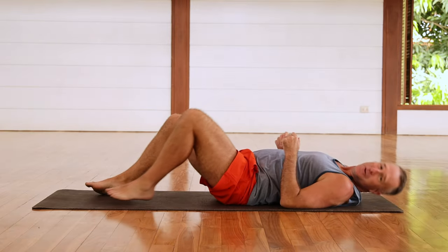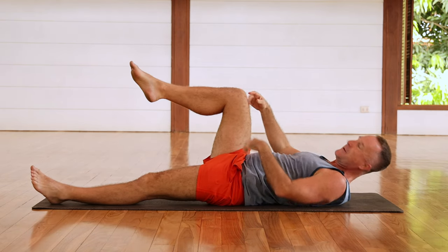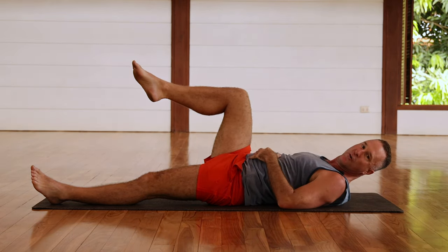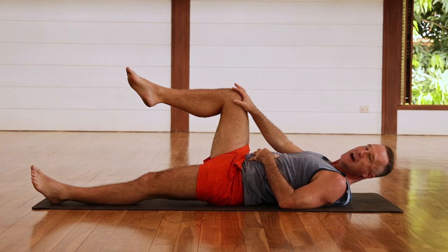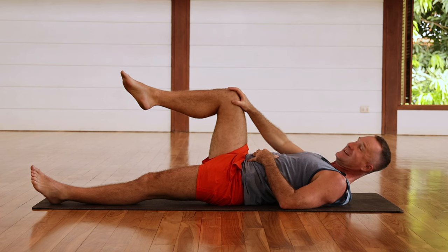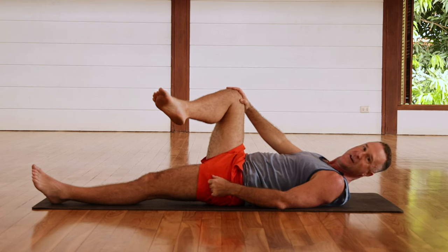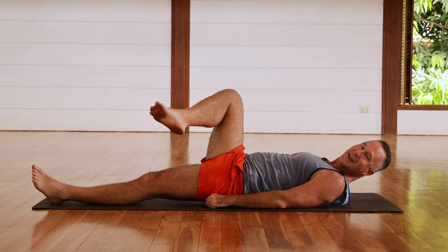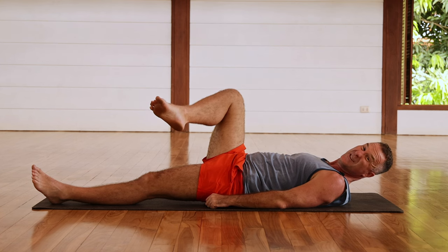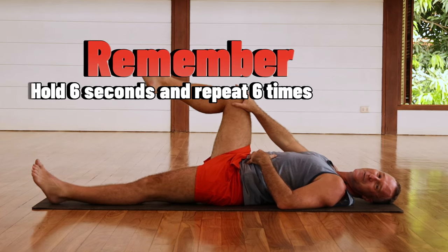Coming onto your back, bring the right knee up — the right knee wants to be stacked over the right hip. Keep that knee stacked over the hip, bring your right hand to the right knee to keep it stabilized, then bring that foot as far as you can over the left knee, over the left leg. Do not move the right knee as you're doing that. You're probably going to start feeling a lot of muscles working. Then just relax, and let's do it again.